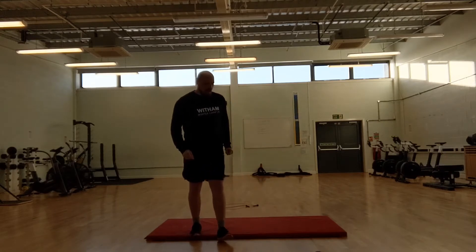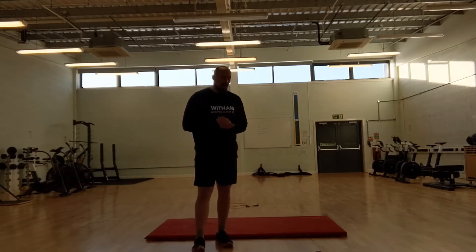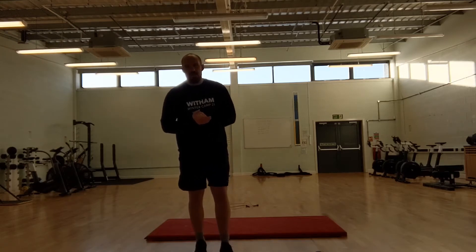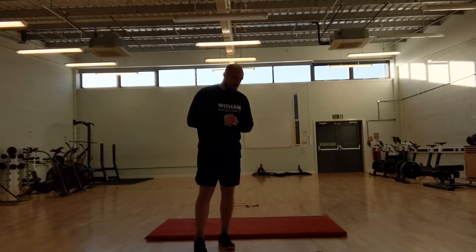Challenge 17. We're going to be doing 5 rounds of 5 burpees and 10 sit-ups. So 5 burpees and 10 sit-ups, 5 times.